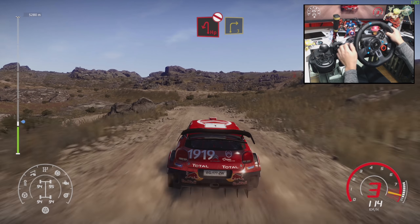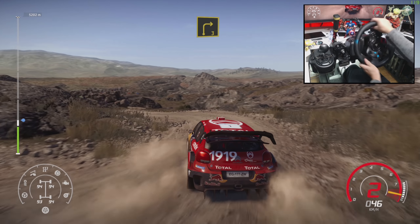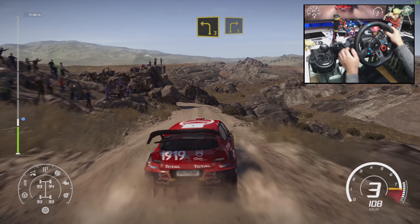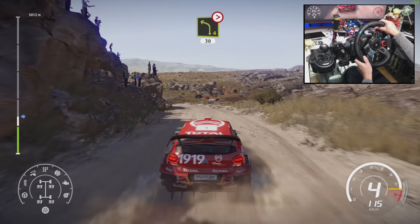Hairpin left, rock in, don't cut into right 3 short. For left 3, keep in, and right 3 short. Into left 4, tightens 3, narrows long, 30.